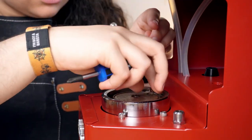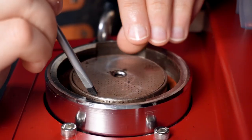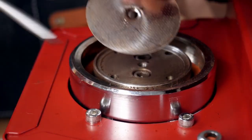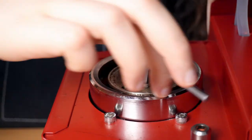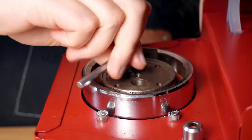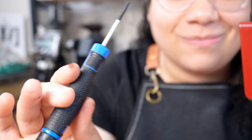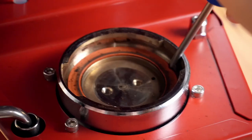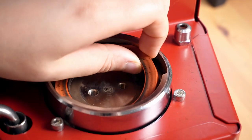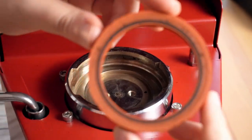Usually the screen is well stuck to the plate, so use the flat head screwdriver to help you take it out. As you can see, it's already looking quite dirty. Grab an Allen key and remove these two parts to take out the shower screen plate. Again, if the plate doesn't fall out on its own, I use this small head screwdriver to remove it, and it actually comes out quite nicely. The group gasket is now exposed, and this is often the hardest to remove. Take it out, and let's begin our cleaning.